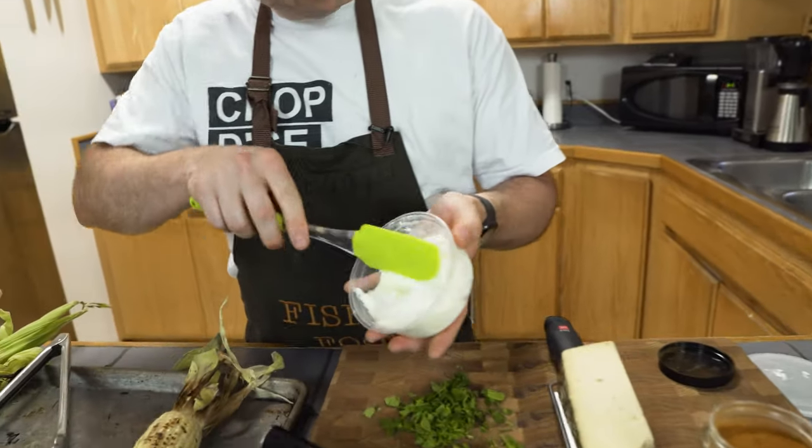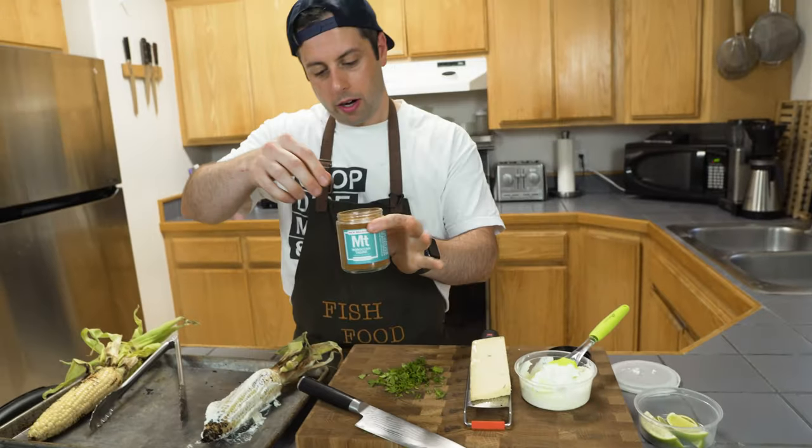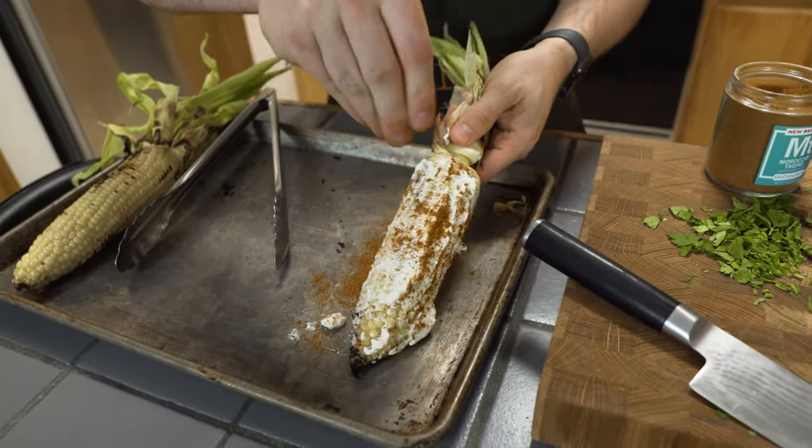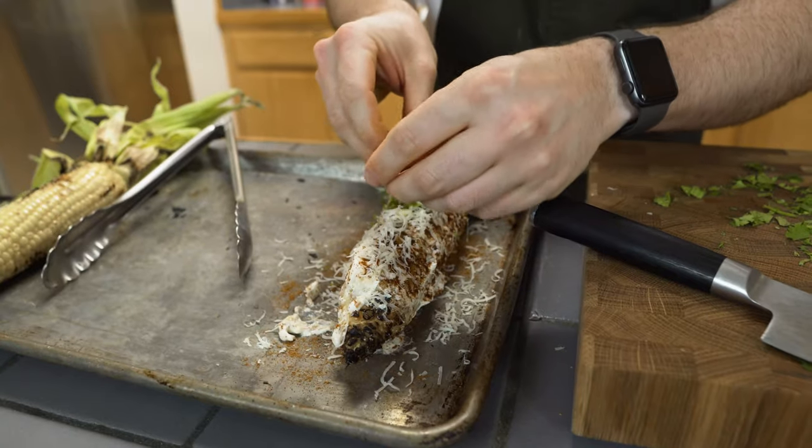Instead of mayonnaise, we're going to be using some Greek yogurt. Spread the Greek yogurt on here. Go ahead and put the Moroccan spice blend on, then our chopped herbs.